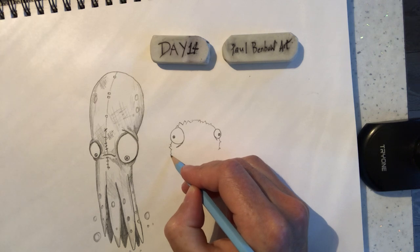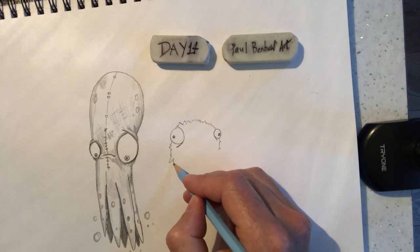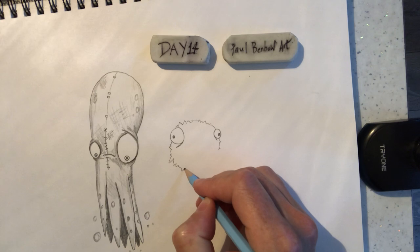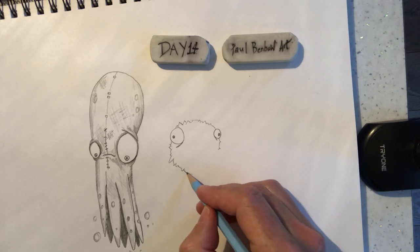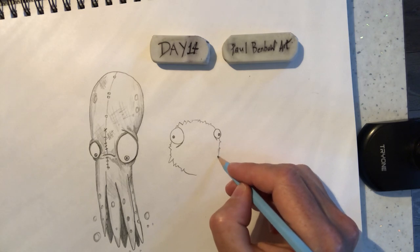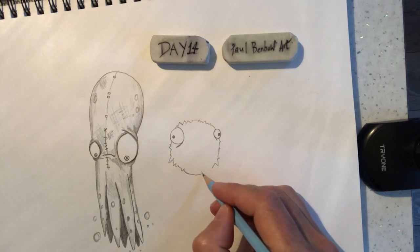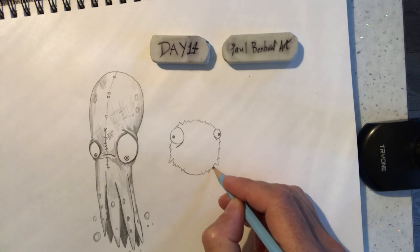We'll just be a little bit careful down here that we get the shape right. We've got a big spike here. We've got a cross here. Another big spike — this goes down. Big spike there, going to meet with a couple more smaller spikes on the outside edge of these.